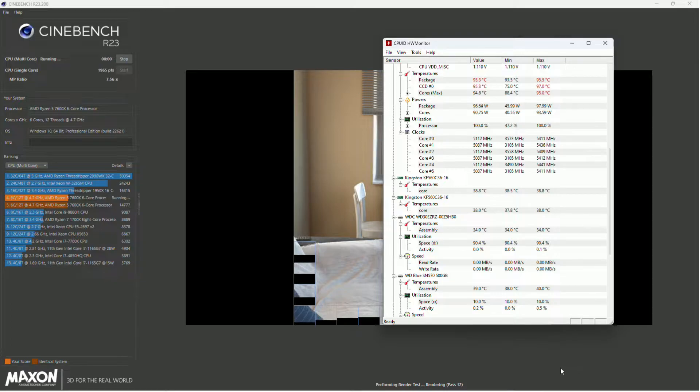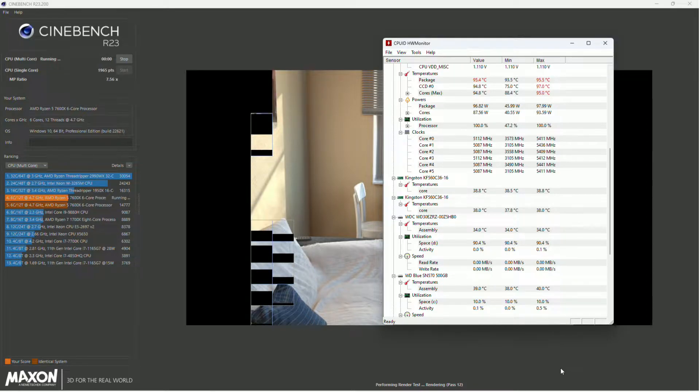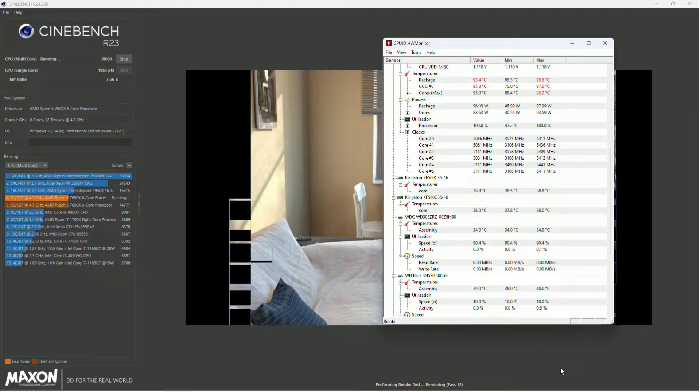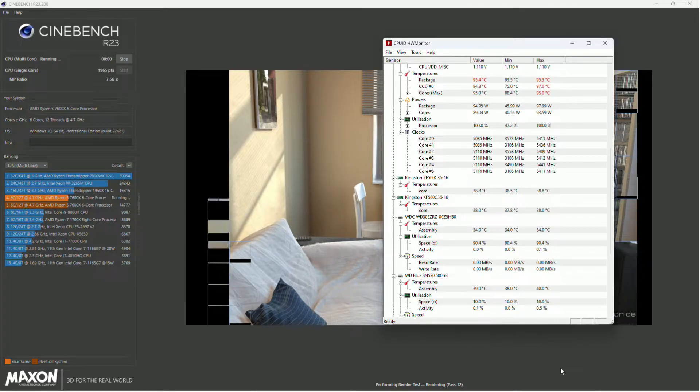You can see we're getting 95°C — yes, this is with the 360 all-in-one water cooler, and that's normal, so don't worry about it. Most importantly, you can see we're still only getting 100 watts total at the package, and we are getting up to 5.4GHz out of the processor — between 5.1 and 5.4 constantly. It's getting very good peak performance most of the time.